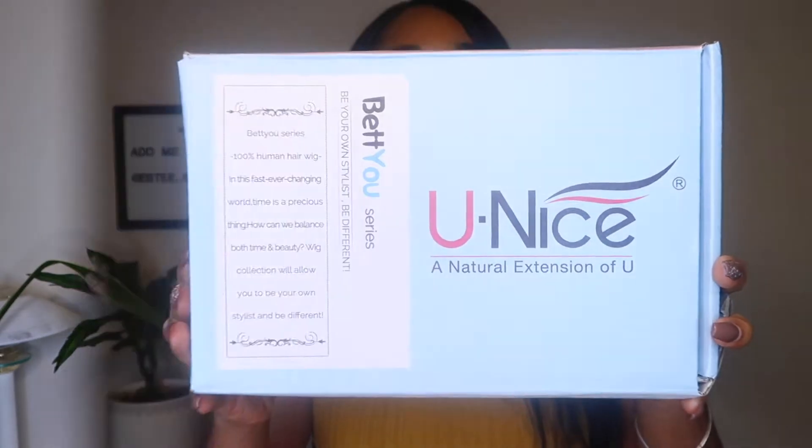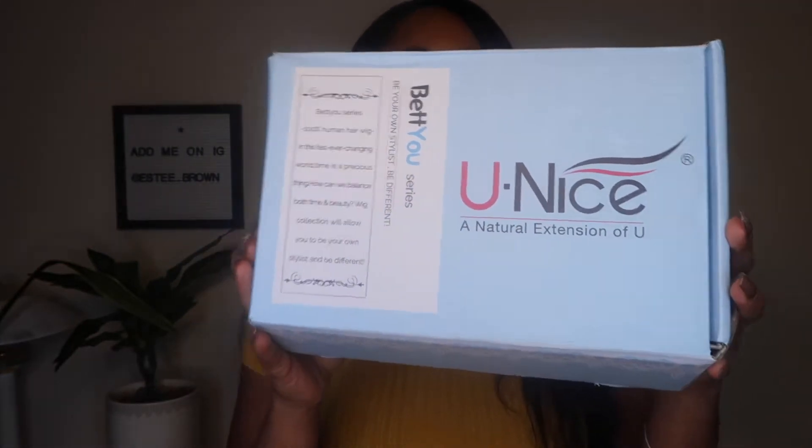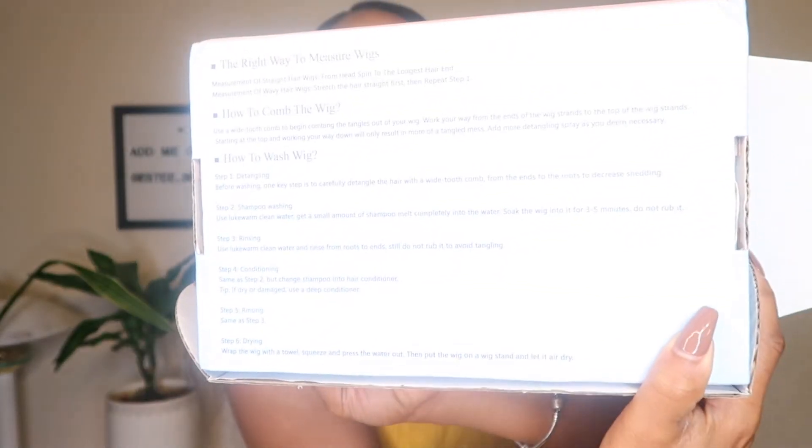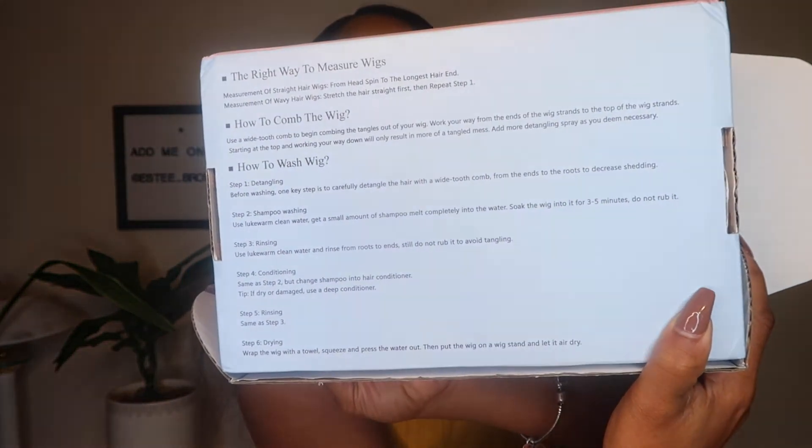The hair came in this cute little blue box. It also came with an instruction booklet, which I thought was really helpful for those of us who don't know how to properly wash or take care of wigs so they can last longer. This is my first time buying from this company and this is not a sponsored video — I bought this with my own money, so it's going to be 100% honesty.